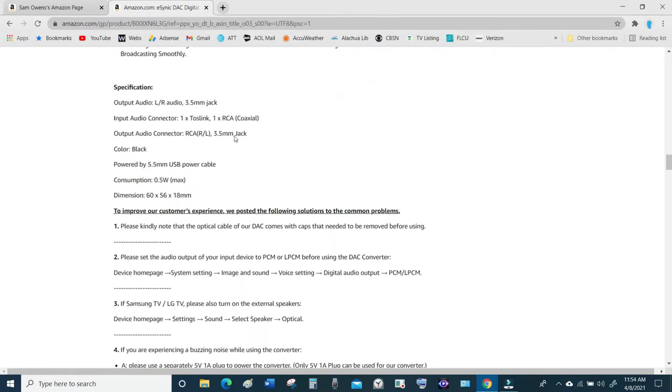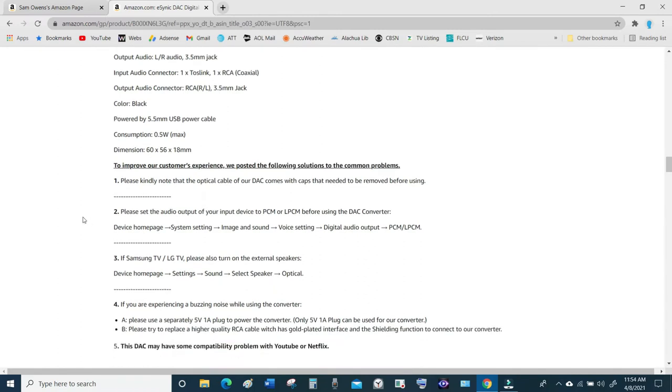The Amazon listing shows specifications if you want to know exactly what they are. There's also an important note: to improve customer experience they posted solutions to common problems. You will have a problem if you think you can just pull it out of the box, hook it up, and get sound. I'm going to make it easy so you know exactly what to do.